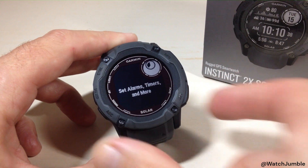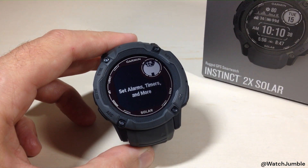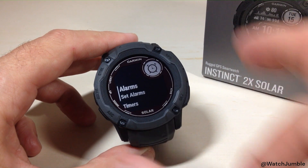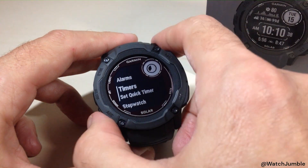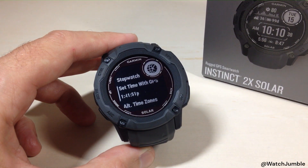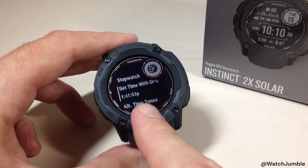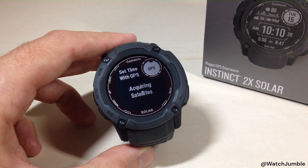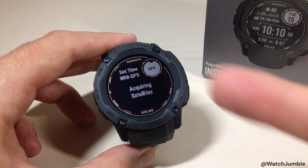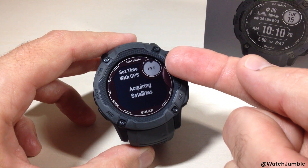Hold the bottom right button and it's going to take us to an option that says 'set alarms, timers and more.' We're going to use the down button — the bottom left button — and go down to 'set time with GPS.' You can see my time displayed here. I'm going to press the GPS button, and it says 'set time with GPS.'